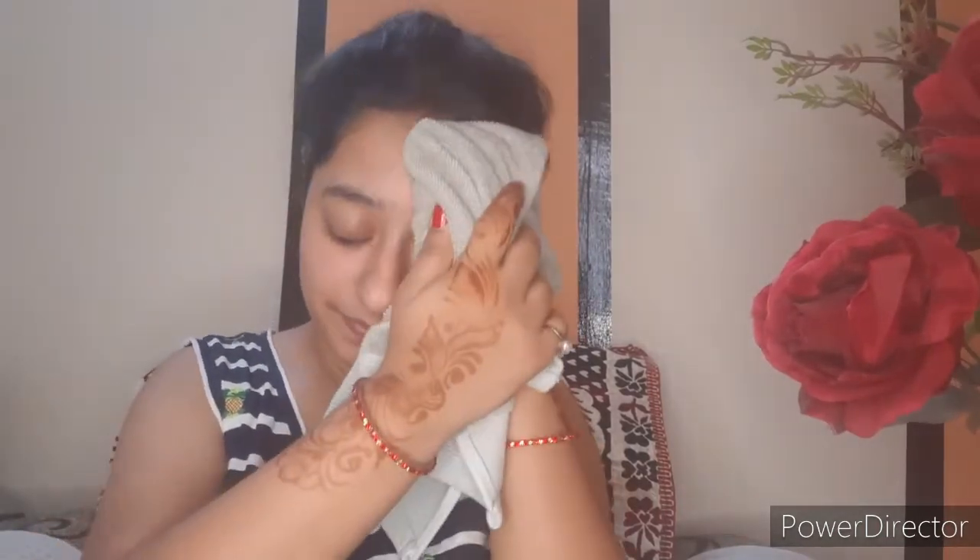Apply it to your face and leave it for 10 to 15 minutes to dry, then wash it off with normal water. As we all know, milk makes our skin soft and smooth. If there are wrinkles, we can also use milk as a moisturizer.